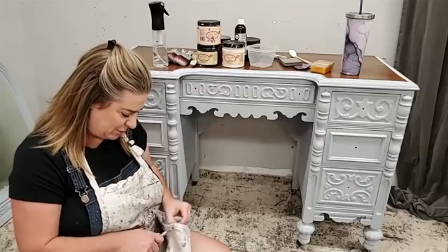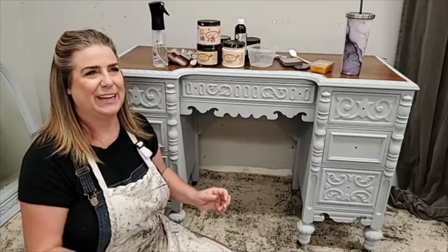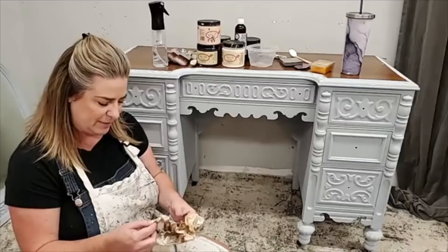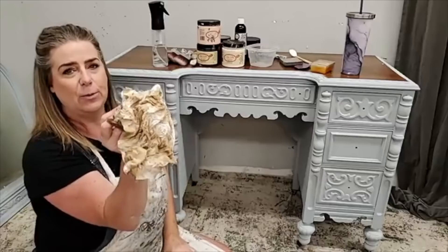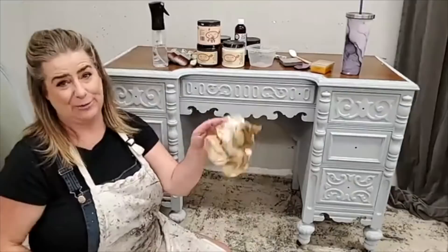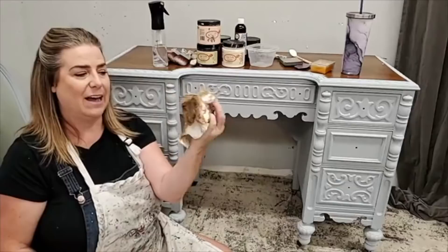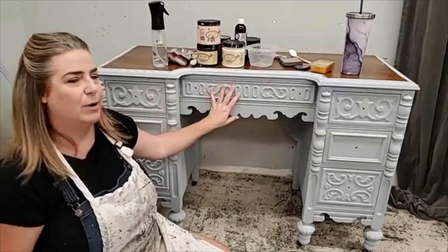I want to show you my cleaning rags from this piece — this was my clue that I needed to use Boss primer. These rags look disgusting but they're dry. This piece was not that dirty — this is not dirt, it was bleeding. If you're wiping and your rags look like that, your piece is bleeding. All that stuff coming out when you're cleaning is going to leach through your paint too.